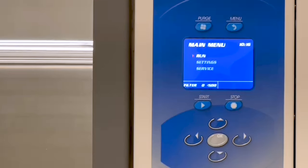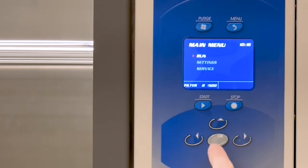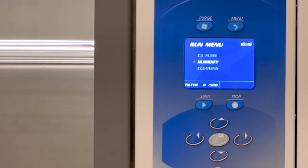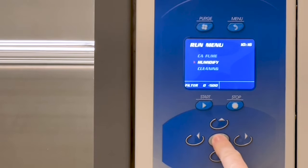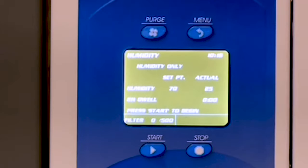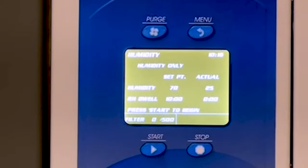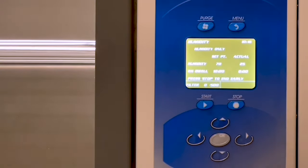Power on the unit, and from the main menu, select Run and press OK. From the Run menu, select Humidify and press OK. Enter 70% for the relative humidity setpoint and 10 minutes for the RH dwell, and press Start. The dwell refers to the time during the calibration process that the internal fan will circulate the air for uniform humidity levels inside the chamber.